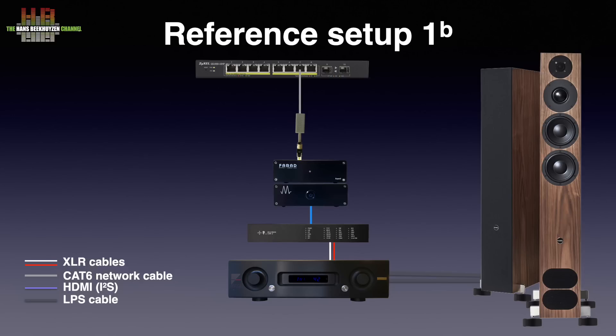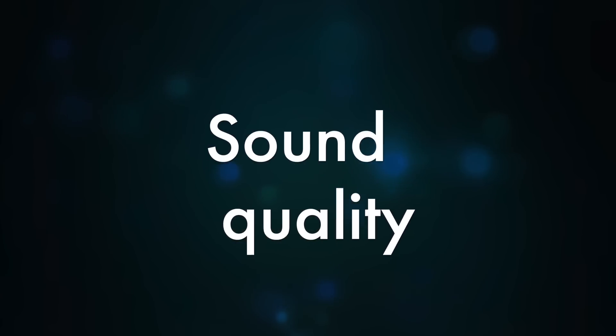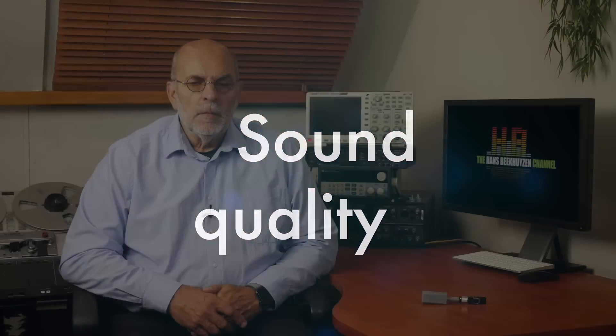The Aertvark Ultra was taken in and out of the network connection for comparison. Later on, the Network Acoustics Eno system — my reference in this setup — replaced the patch cable with the Aertvark for further comparison. Inserted between the CAT6 patch cable and the Magna Mano, the Aertvark Ultra does make the music more lively, more free.